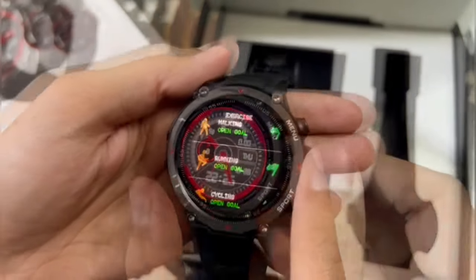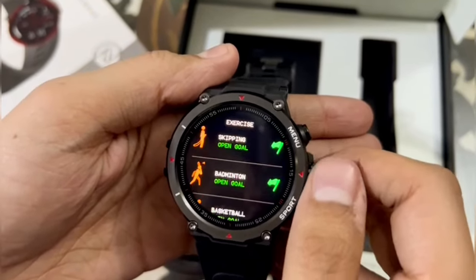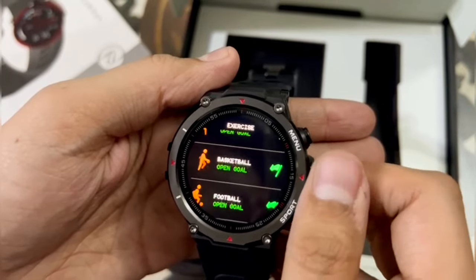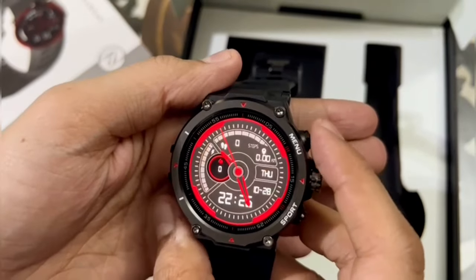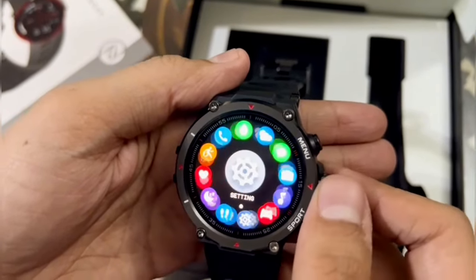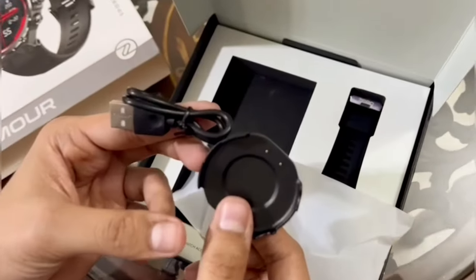The best part is it comes with so many sensors and sports features — heart rate monitor, SpO2 monitor, breath monitor, blood pressure monitor, steps tracker, sleep tracker, even a stress monitor. You can also calculate the calories you've burned throughout the day.